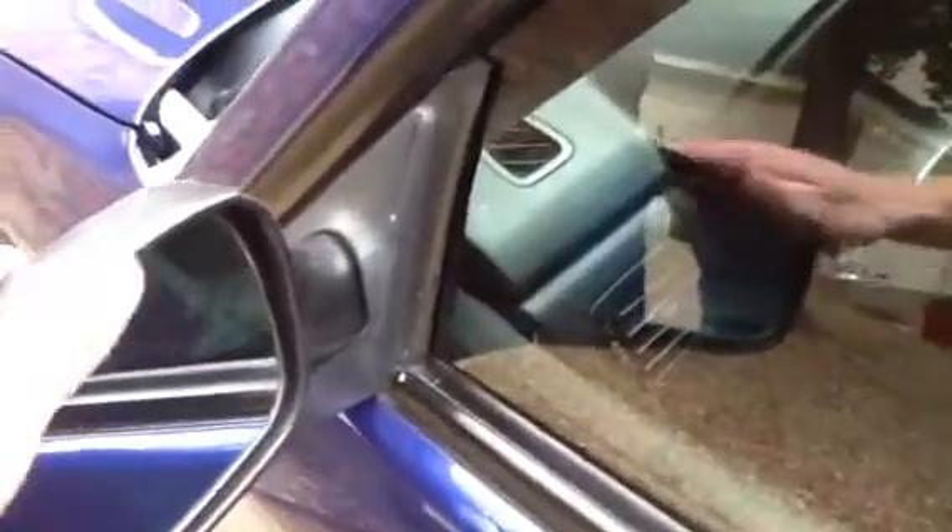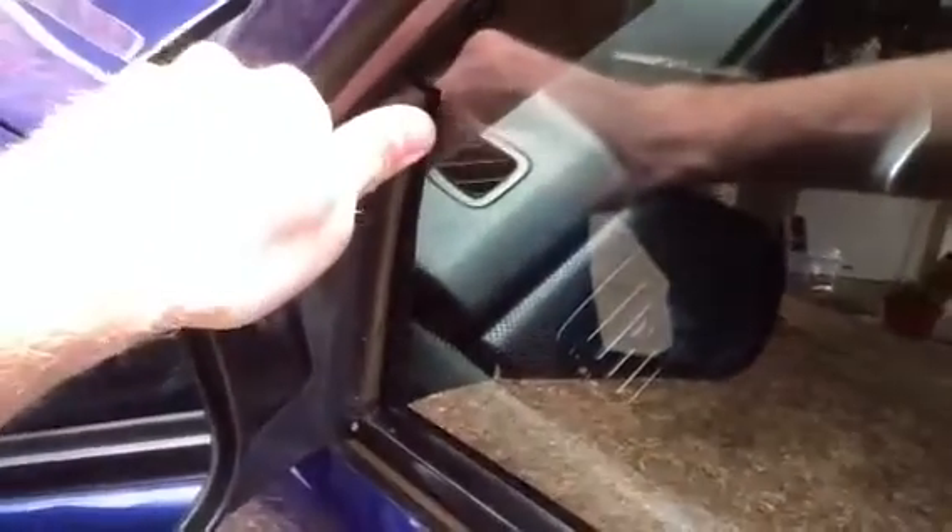Very typical wind noise is generated through this little part right here. It's a small gap, but it sucks in a lot of wind and makes a lot of noise. I've soundproofed this entire car, and this was one of my quick fixes for the door gusset because they are very expensive to replace.